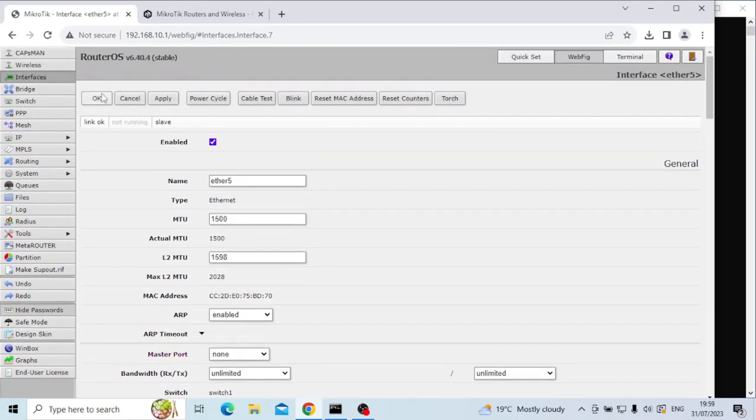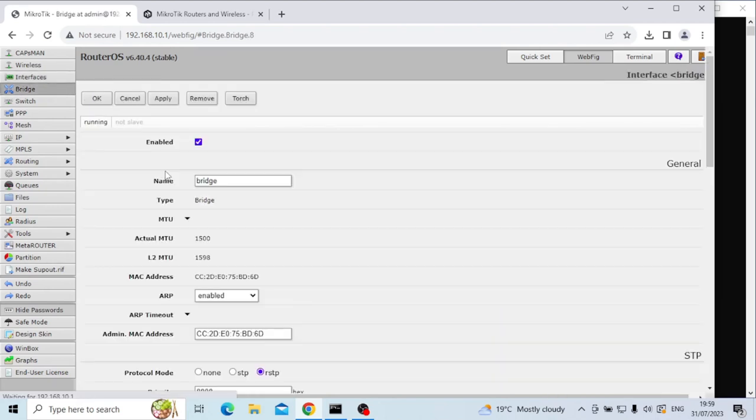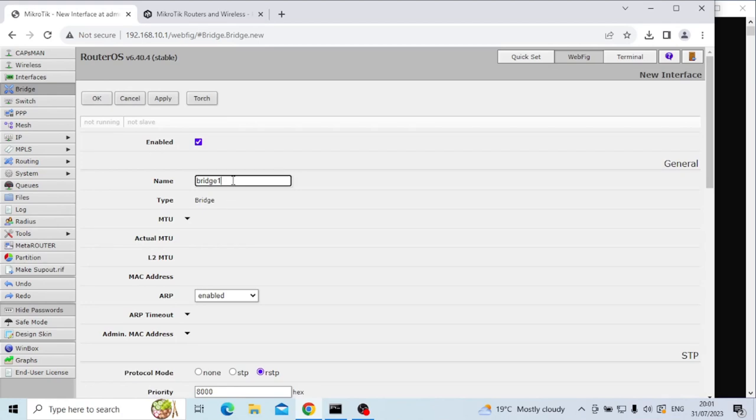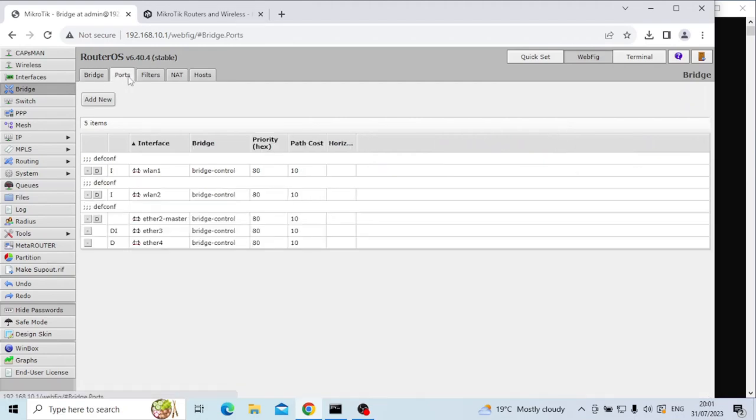Once you've done that, click apply and then OK, and it will drop off and then pick back up again. Next we're going to create a new bridge interface. This bridge here I'm going to rename to bridge-control, and that will become important later on for naming convention. Then I'm going to add a second bridge — I'm going to call this one bridge-guest — and leave everything else as it is, apply and OK. Now I have two bridges.